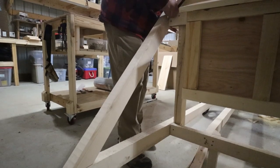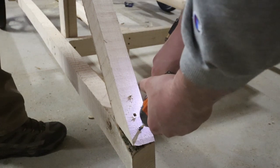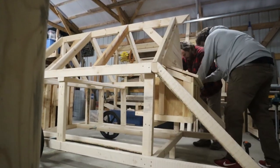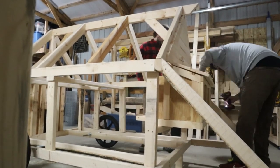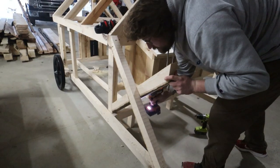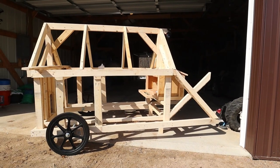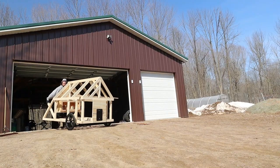Now that the door's in place, the handles are the next step. We left a little overhang on the bottom boards of the foundation to attach some boards for handles. We made an X shape and we're going to run a board across the front of the X as the actual bar I'll hold onto when moving the coop around.